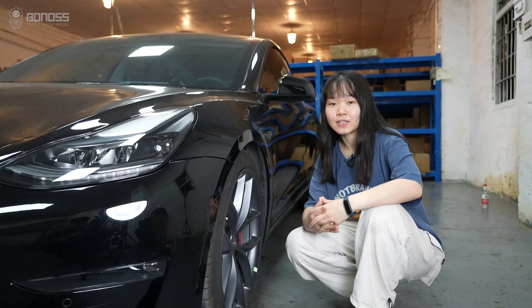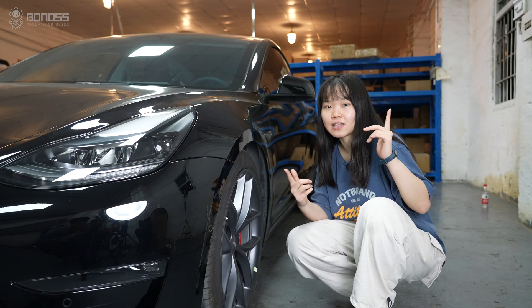If you have any questions about the Tesla wheel spacers, leave your comment below. Thanks for watching and have a great day.